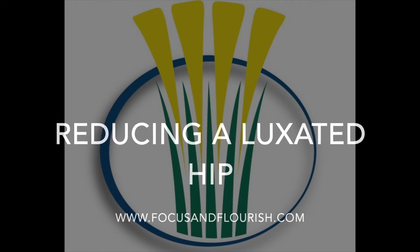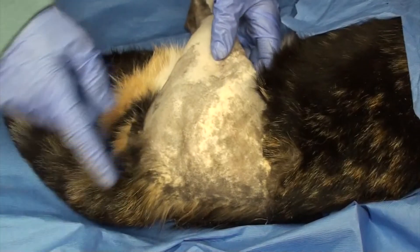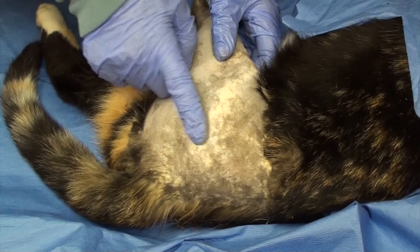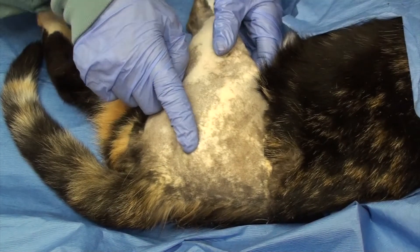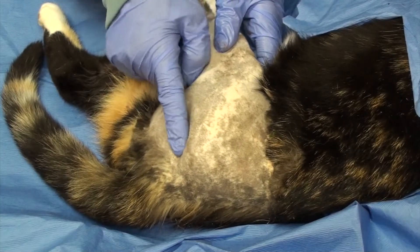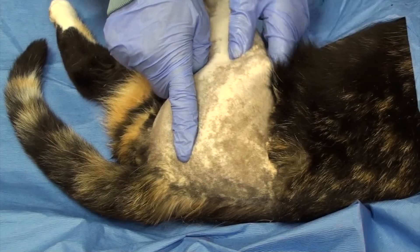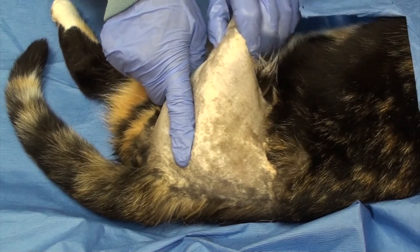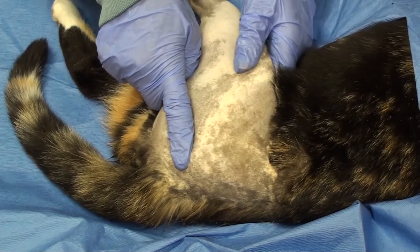Diagnosis of a cranial dorsal hip luxation can be done by palpation. Place your finger between the greater trochanter and tuber ischium. Right in between there's a groove. If you internally and externally rotate the femur while the hip is luxated, the greater trochanter should not come under your finger.